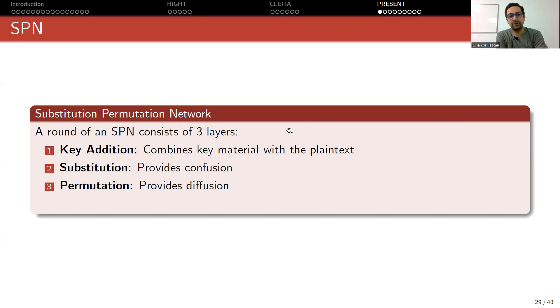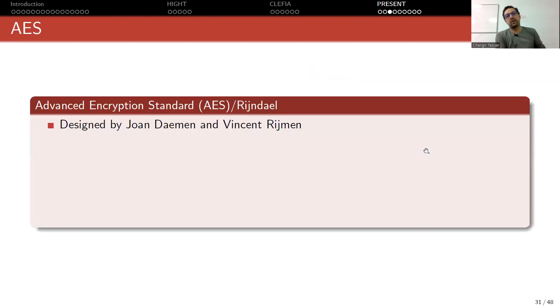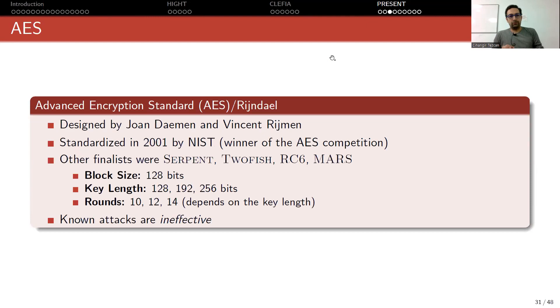Recall that an SPN cipher consists of three layers: key addition, substitution, and permutation. A general picture of an SPN cipher looks like this: you have the key, put it into the key schedule, then produce round keys and use these round keys at the round key layer, and perform substitution and permutation layers.